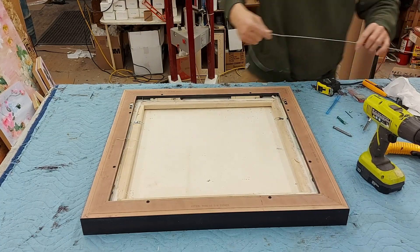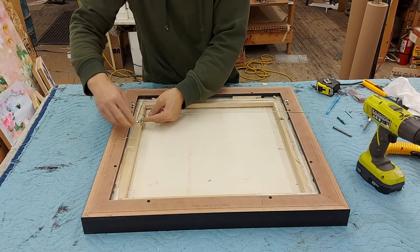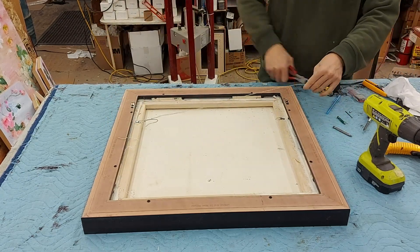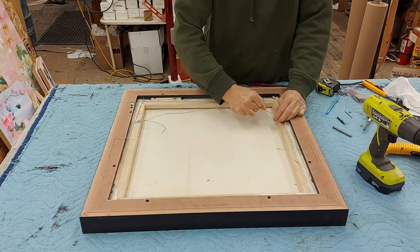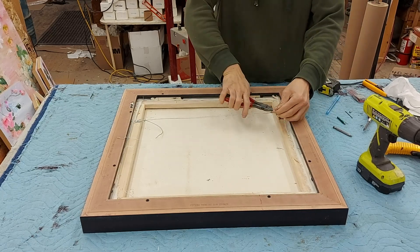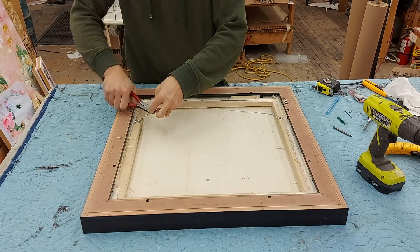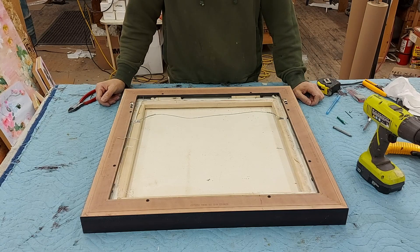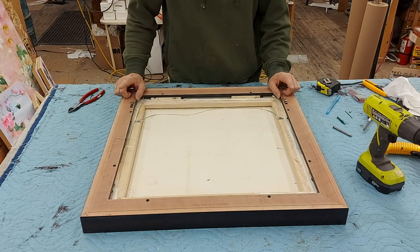Now for the wire. So that's it — those are the two methods of hanging I would use for this type of frame: the traditional wire or two strap hangers.